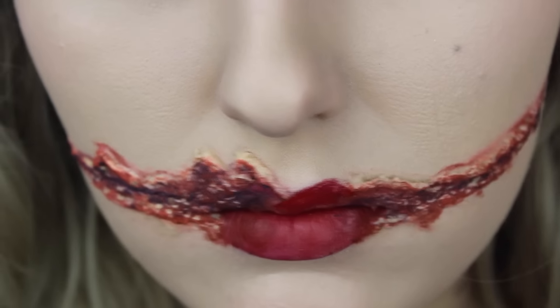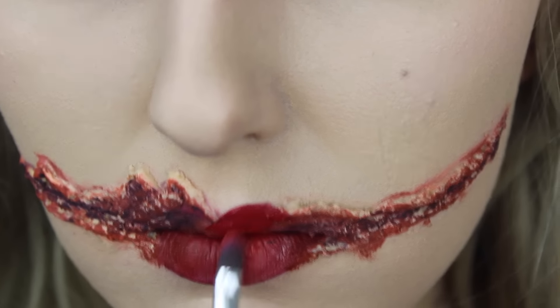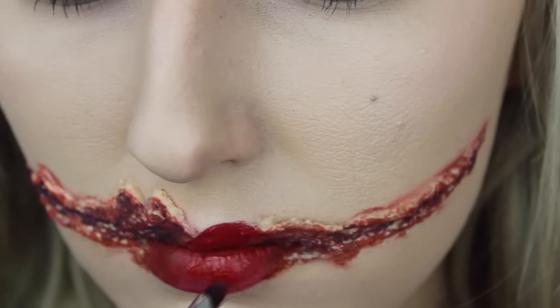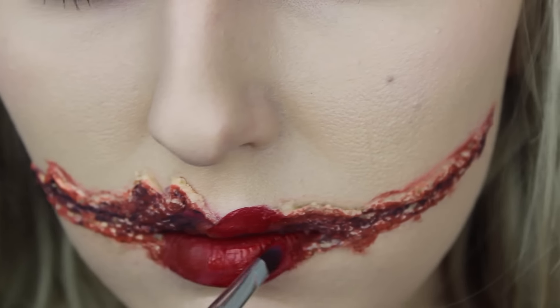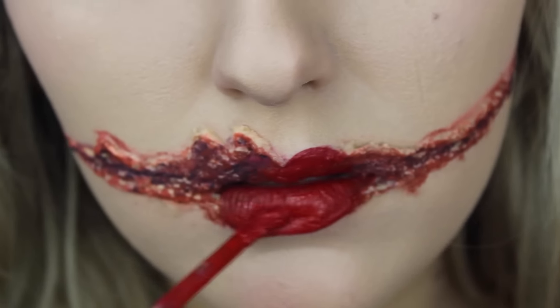Now I'm going back in with some lipstick — this is my Jeffree Star lipstick in the shade Red Rum. It is a liquid lipstick so it's going to set and not move anywhere. I'm just going to tidy up my Cupid's Bow and apply a more pigmented colour on top.